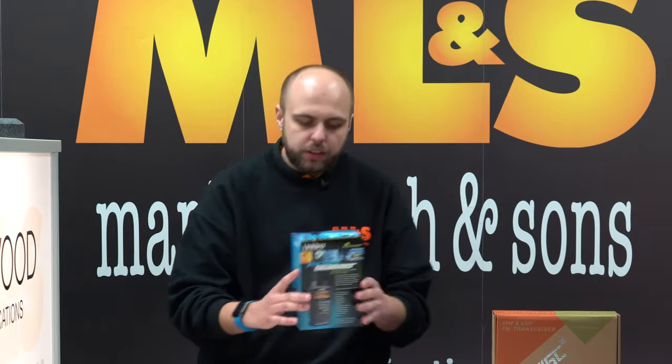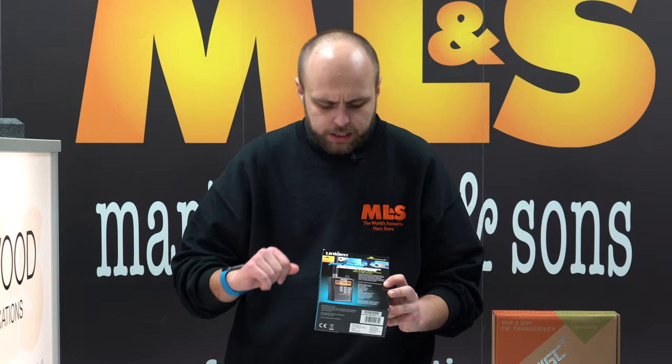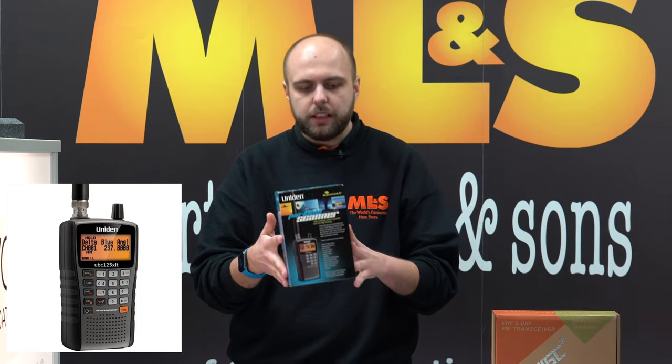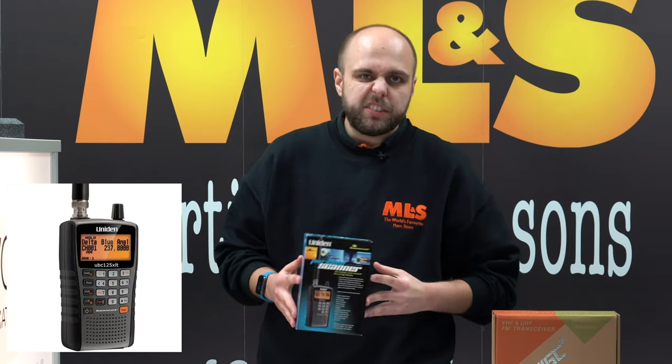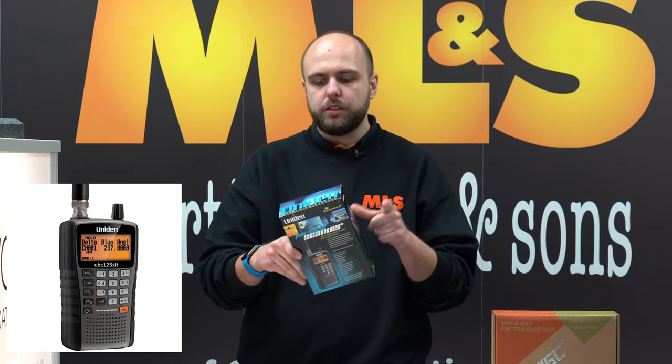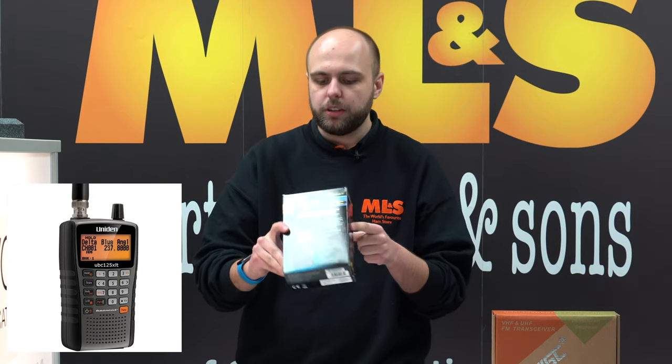We have the Uniden UBC 125 XLT — a lovely handheld little scanner. If you're in the market for something relatively inexpensive that also performs very well and has Uniden's Close Call feature, that's a very good option too.